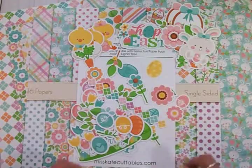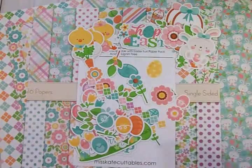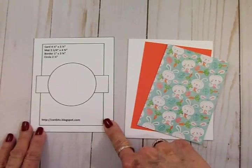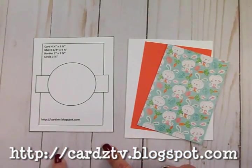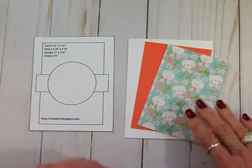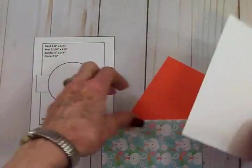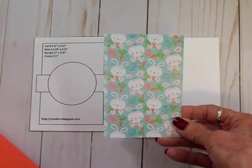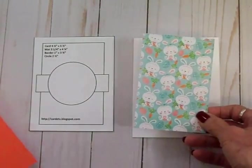We're going to make a quick card using this Miss Kate Cuttables Easter Fun paper pack and die cut set. I'm using sketch number 28 from the Kit and Caboodle sketches from my blog — I showed this one on Wednesday and I thought we'd use it again. I've got my white card base at four and a quarter by five and a half, and this cute little mat with a blue background with bunnies, eggs, and carrots, cut at three and a quarter by four and three quarters.